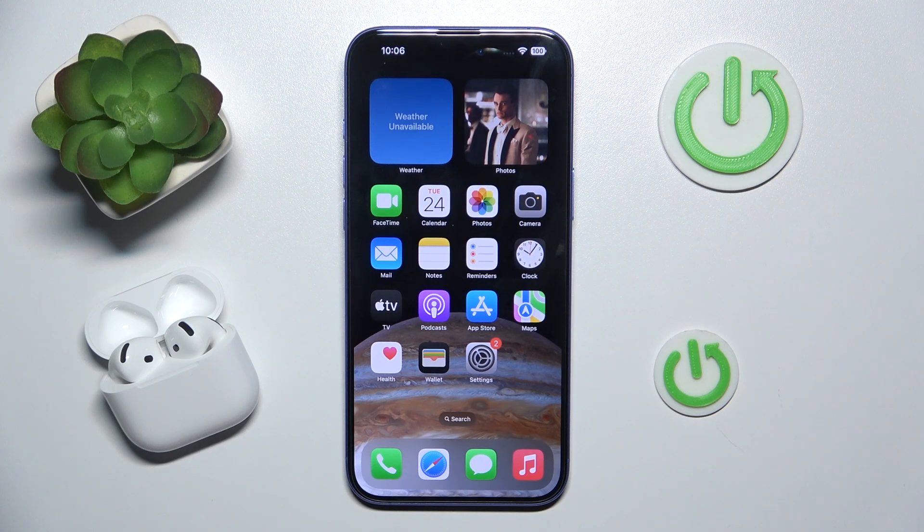Hi everyone, welcome. Today I have AirPods 4 headphones and I'm going to show you how you can easily find your user manual.